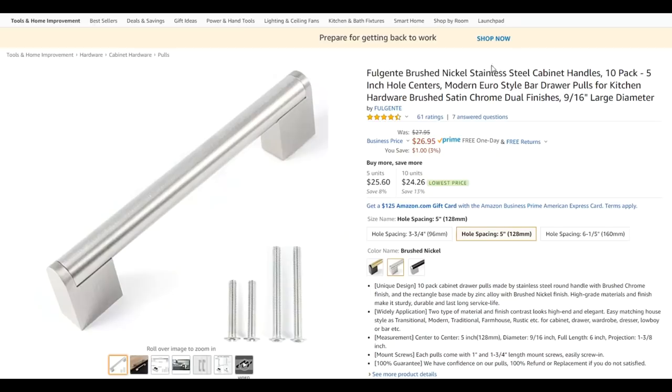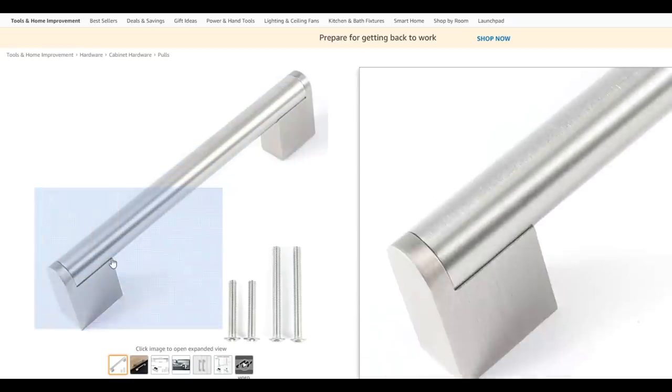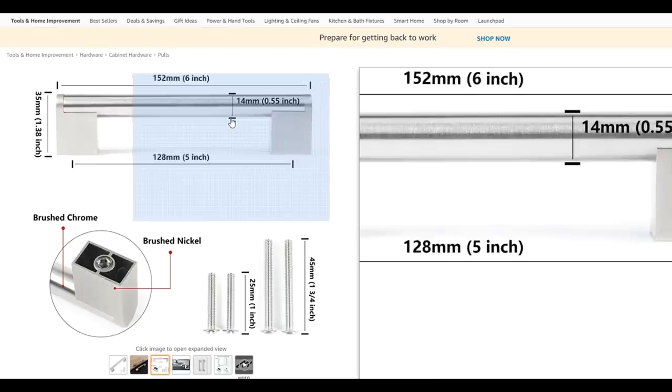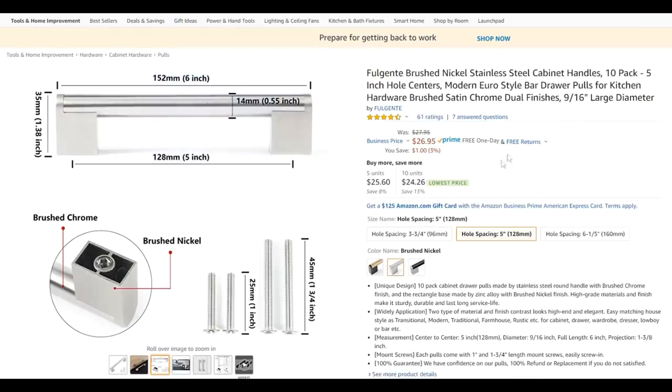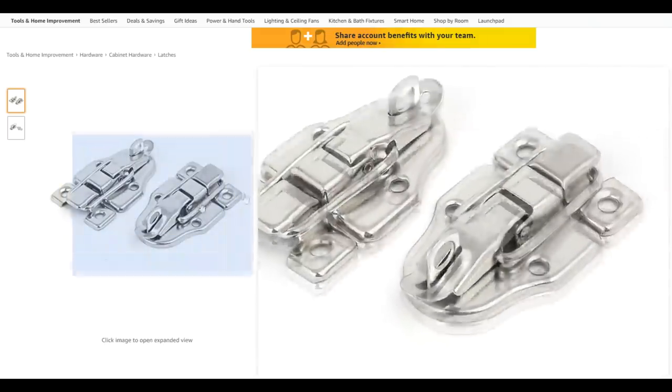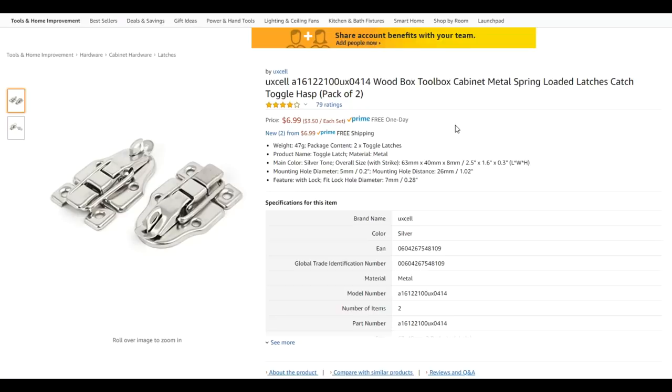I had real good luck finding this cabinet handle — it looks like it would work out perfectly and the dimensions look about right. The problem with a lot of this hardware on Amazon is it comes in packs — in this case a 10-pack — designed for outfitting a whole kitchen at once, so it's hard to buy just a pair or a single one. You might be able to look around locally at a hardware store. Here are the latches — basic cabinet or box latches — and I think those would work out fine.